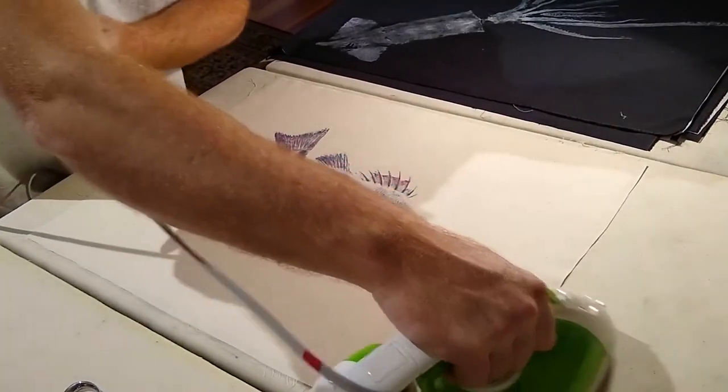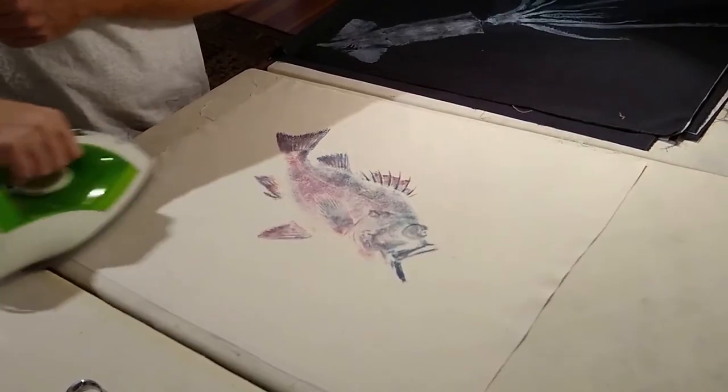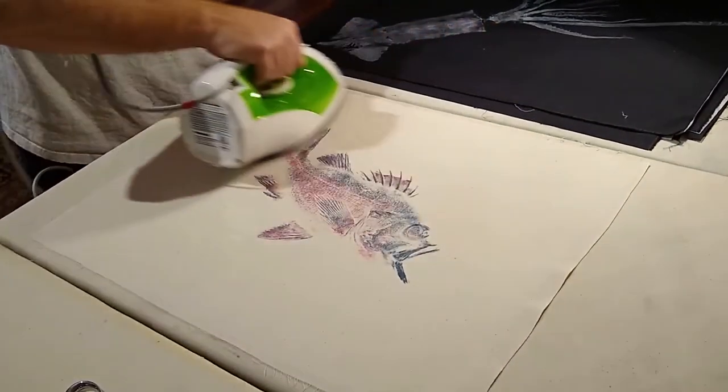Now you've got to know your ink. This is Akua Intaglio ink, and this print is actually a couple of years old, so I know that this ink is set and I'm not worried about smearing it or anything like that.